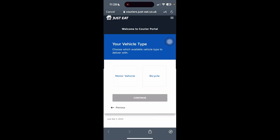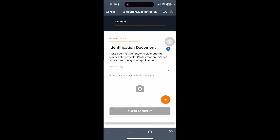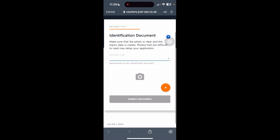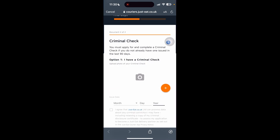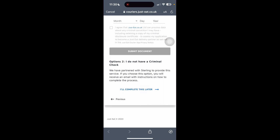You need to provide whether it will be a motor vehicle or a bike that you'll be using — let's continue with bike here. You will then need to add or supply your identification documents. This can be your front of driving license, proof of age card or PASS card, UK armed forces or military ID card, UK work or study permit, or your signed passport. On the next part, if you have a criminal check upload it here; if not, you can go ahead and select 'I'll complete this later'.